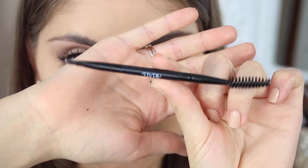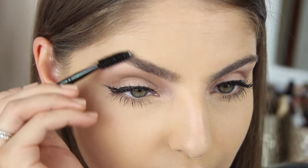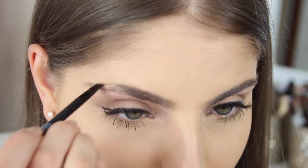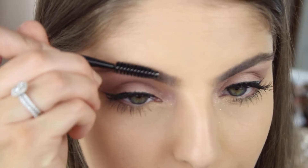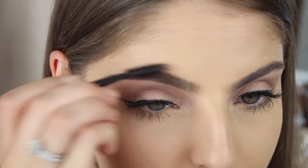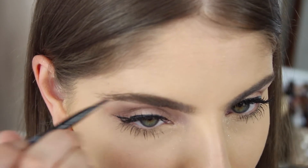Taking the Ardell Pro Brow Pomade in the shade Medium Brown, I'm going to apply this into my brows using the brush that comes with the pomade. I'm first taking the spoolie side and brushing through my brows and then applying the product. This has become one of my favourite brow products because it lasts so long, is long wearing and waterproof, and is just great throughout the day. I'm brushing down my hairs with the spoolie, filling in the sparse areas and gaps, and then brushing them back up.